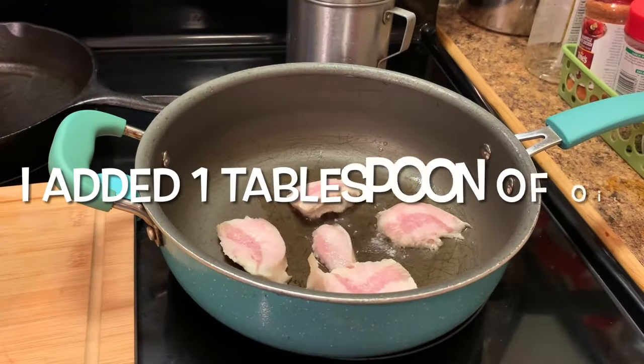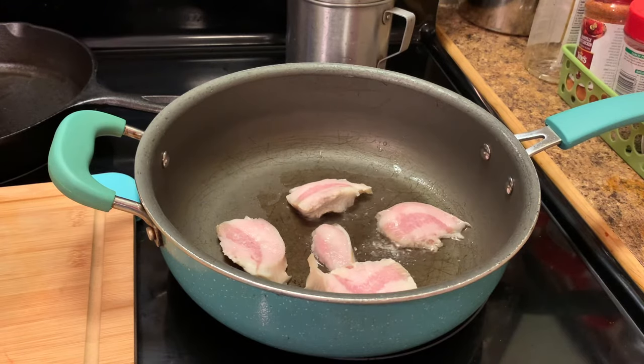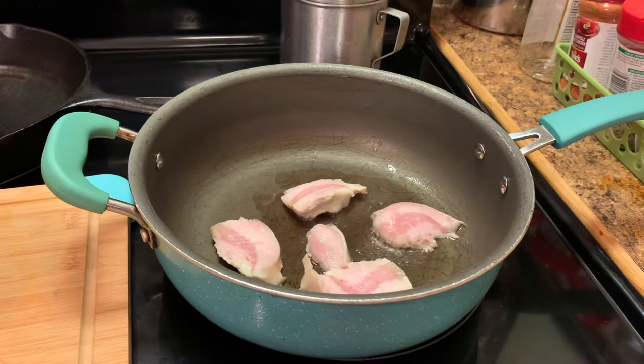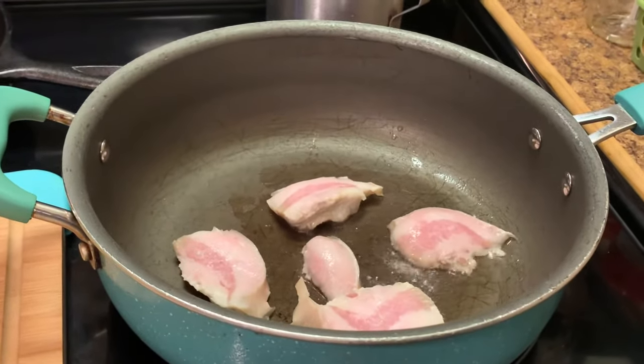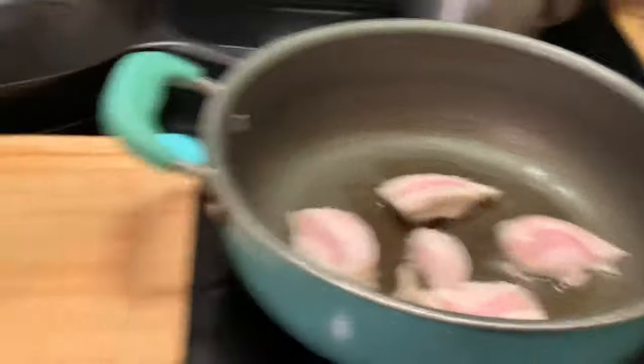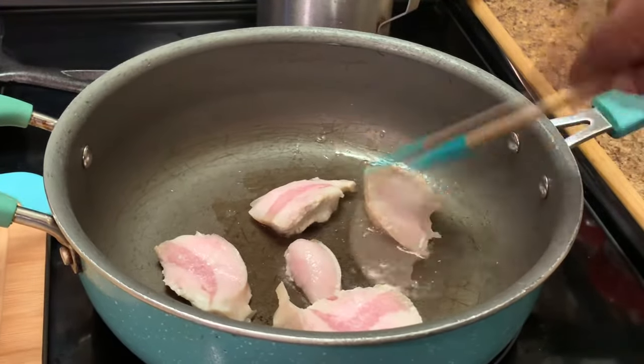Here I have sliced up some salt pork, or you can use bacon or turkey — whatever you desire to use in your cabbage. I have added just a little oil to my skillet and I'm cooking this just like if you was cooking some bacon. You brown it on one side, turn it over and brown it on the other side.